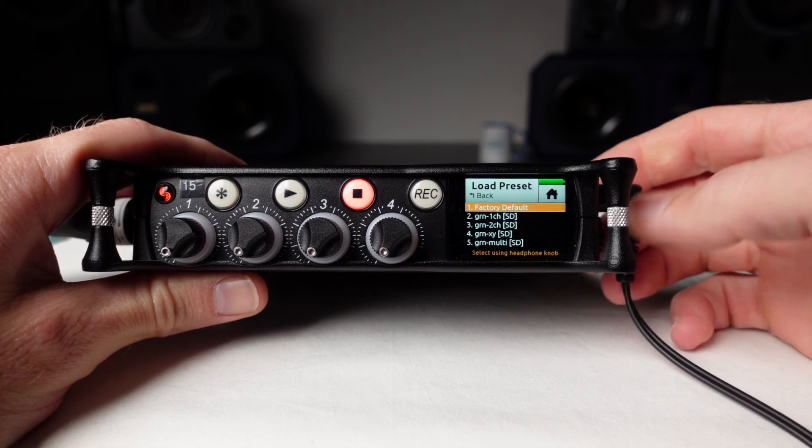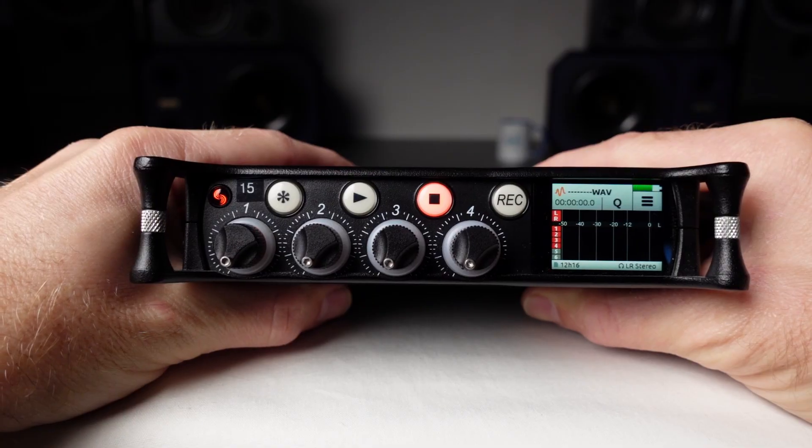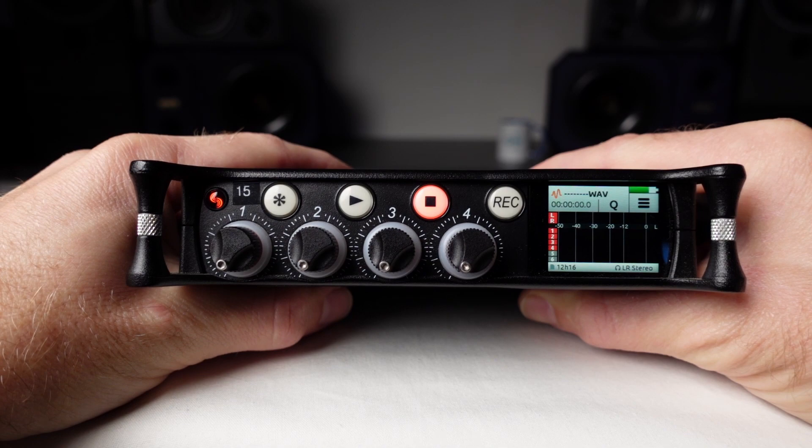Inputs one and two are automatically linked by default when using the GRN XY preset, but this can also be done manually. Here I've loaded the GRN multi preset, and I'm going to show you how to link inputs one and two.